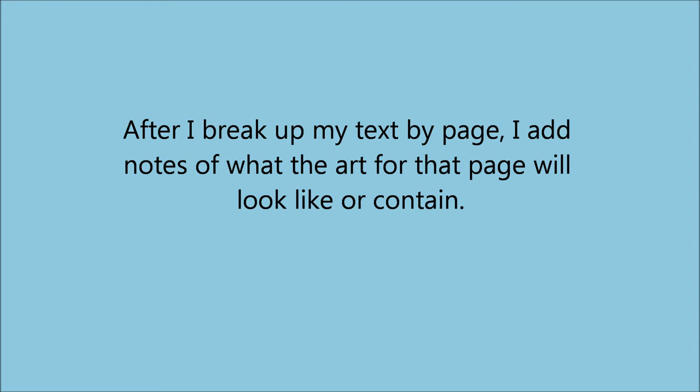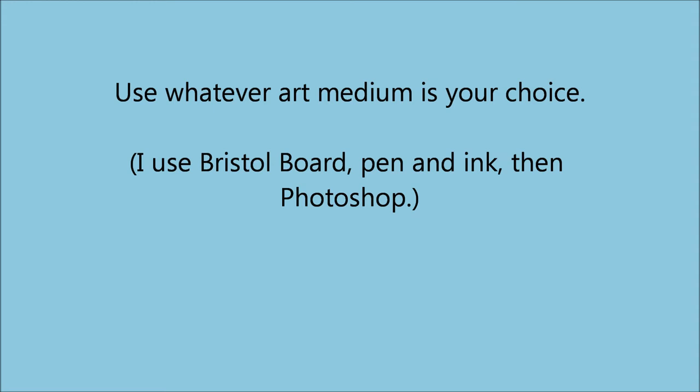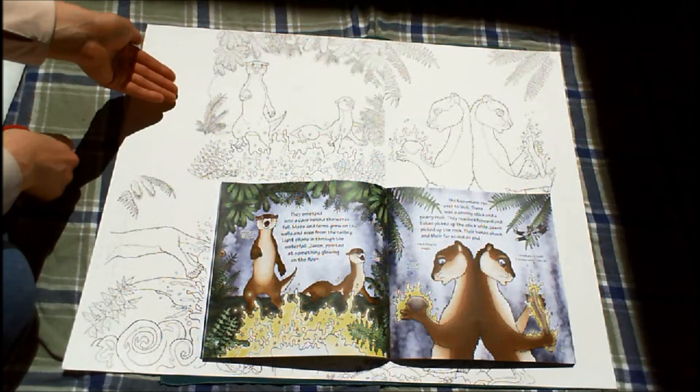After I break my text up by page, I often add notes of what the art for that page will look like — you might choose to make a quick sketch instead. I print that document of text broken up by page and cut the text blocks apart. Then I prepare my art surface. I work on Bristol board in pen and ink, scan that, and add color in Photoshop. How you prepare to make the art is up to you, but here are some things to think about. You might want to create your art slightly larger than the trim size of the book. For example, my trim size for my series of Otter books is 9 by 9 inches, and I make my art 9½ by 9½ inches.